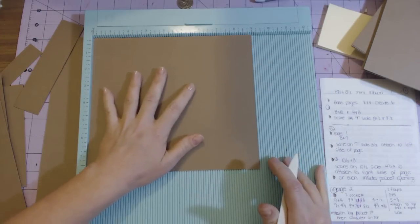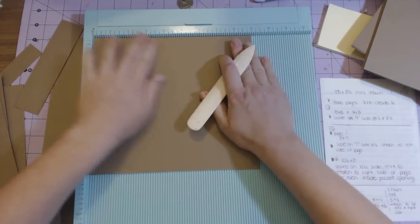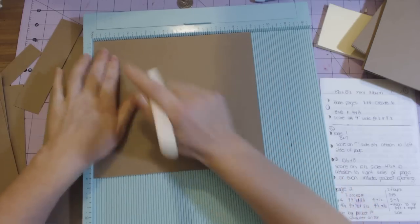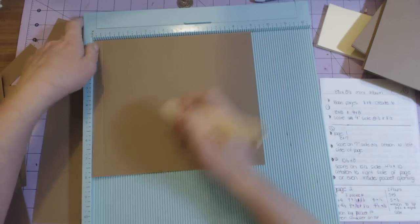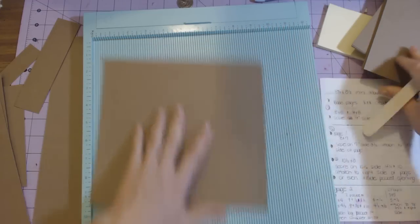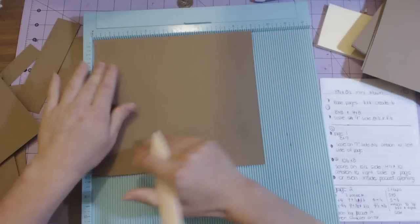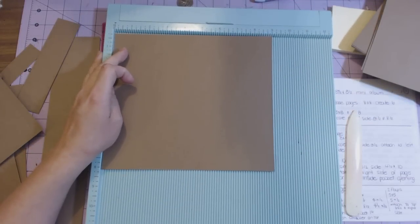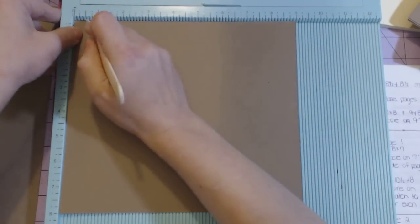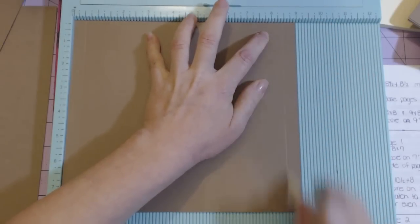I'm making sure that it's flush against the top and flush against the side so that I get straight score lines — which I notoriously don't. So I'm scoring at half an inch and eight and a half, and I'm going to do the same thing to all six pieces.